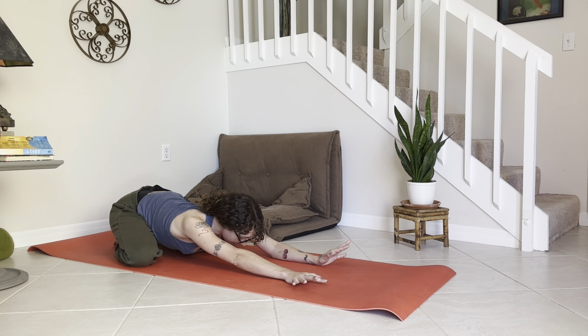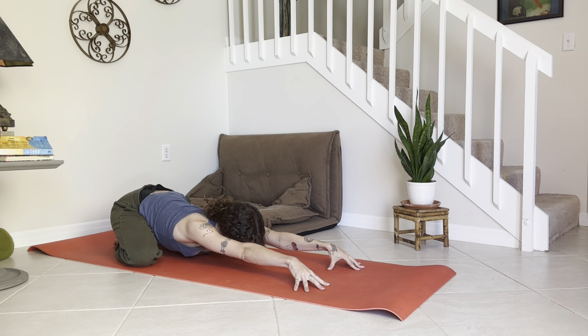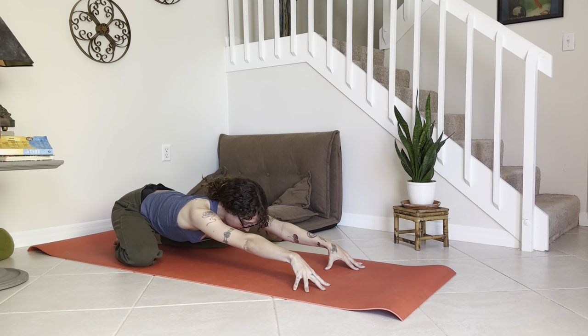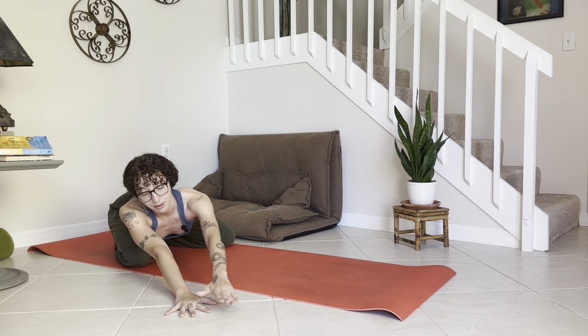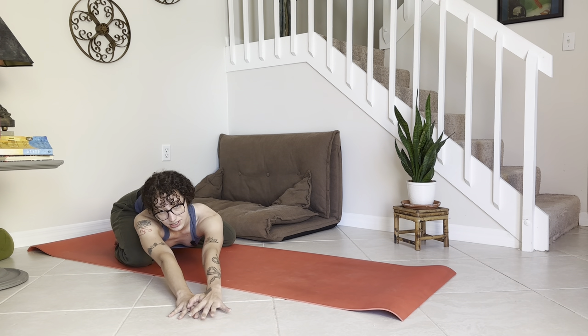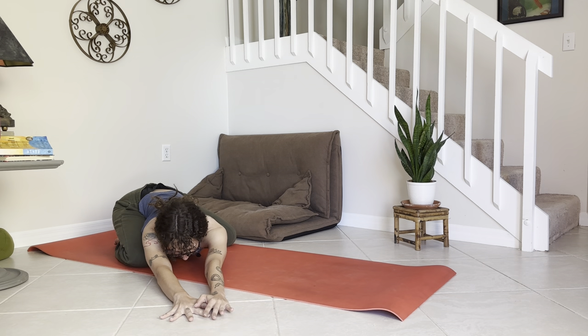When you feel ready, on your next inhale, plug the fingertips into your mat, activate the arms, hover the chest off the mat just a few inches, and walk it over to the right side. Maybe stack that left palm on top of the right, then exhale and fold down into that side child's pose. Notice the stretch through that left side — what feels a little tight or tender, maybe in that right hip crease.